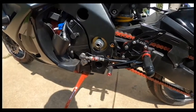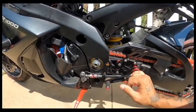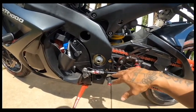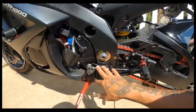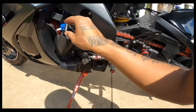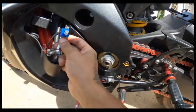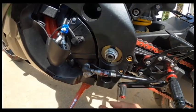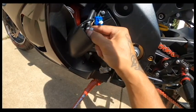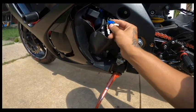I can't show you on the computer right now since I only have one hand, but I already have it enabled on the computer for the quick shifter. This one is push-and-pull, so I had to use blue and green. If your setup is push only you would use yellow and red, and then you connect it to blue and green.